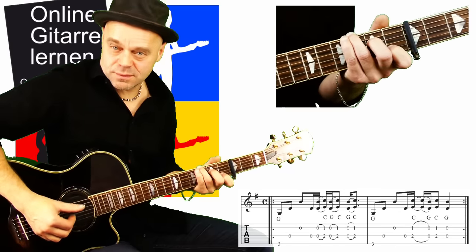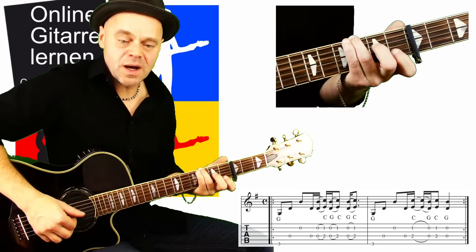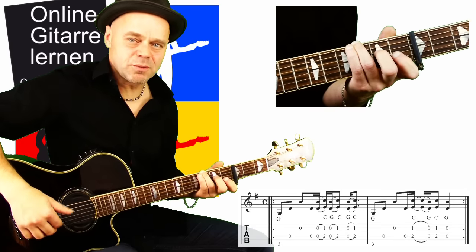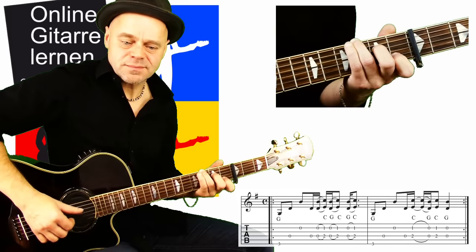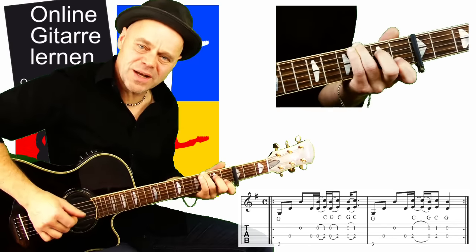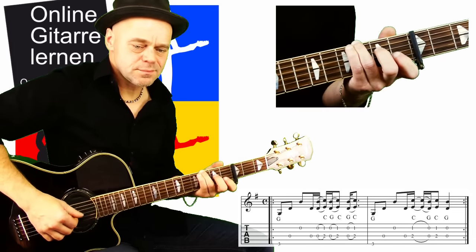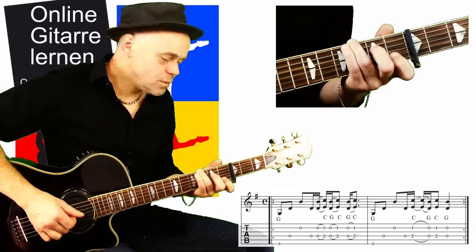Dann spiele ich nochmal mein C, und schlage einfach die leere D- und G-Seite an – das ist der zweite Takt. Klingt im ersten Moment kompliziert, aber langsam anfangen – es ist eigentlich nicht schwer. Nur der erste Ton wird abgezogen, dann schlage ich die beiden Seiten nochmal an und spiele die beiden Seiten leer. Das ist unser Hauptriff, und dann geht es in die Strophe.